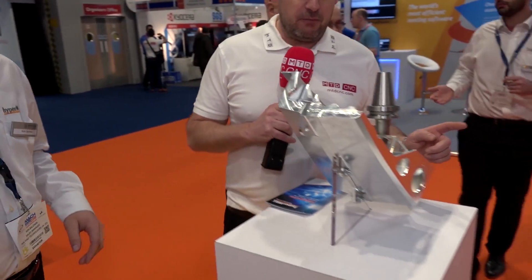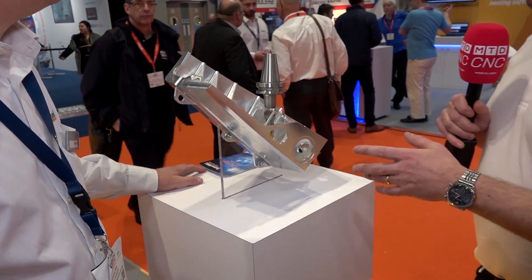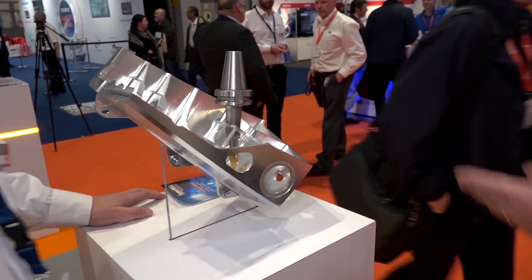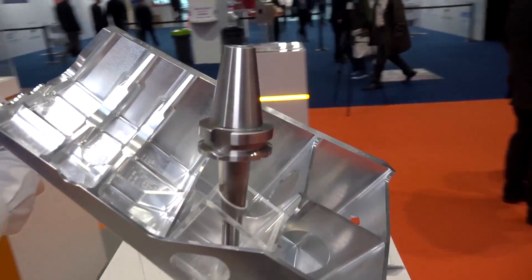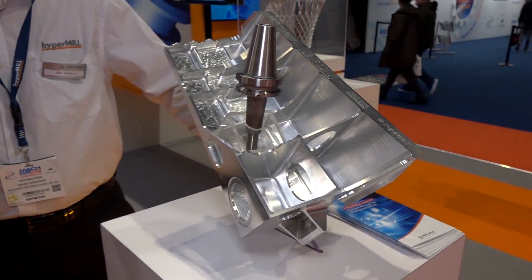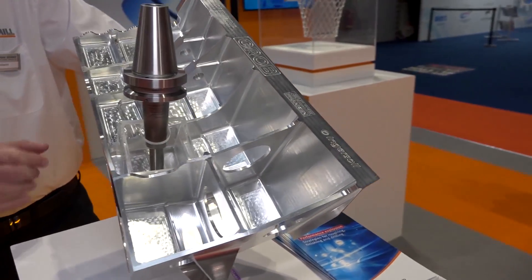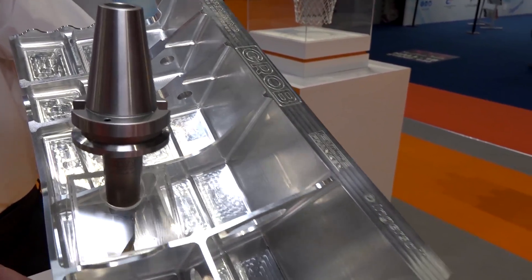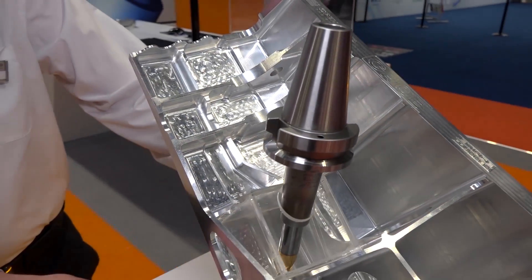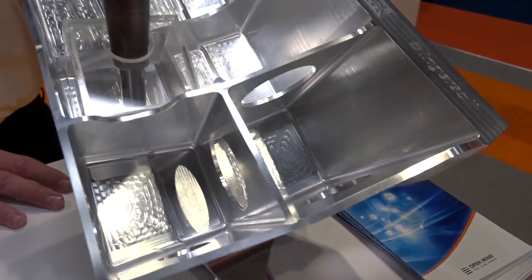Moving on to a part about reducing cycle times - this is an aerospace structure. There's a lot of material to remove on here, but 70% of the cycle time normally on components is actually in the finishing, and it's often an area that people don't actually think there's anything they can do.